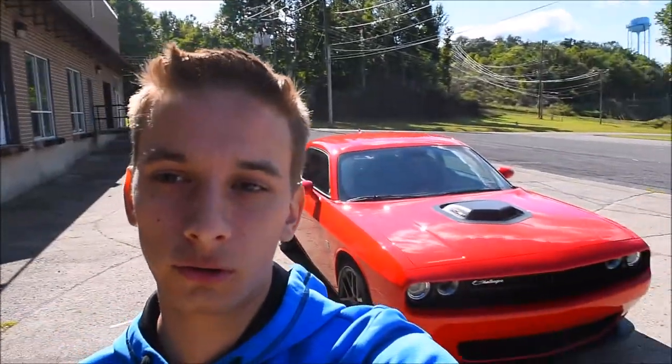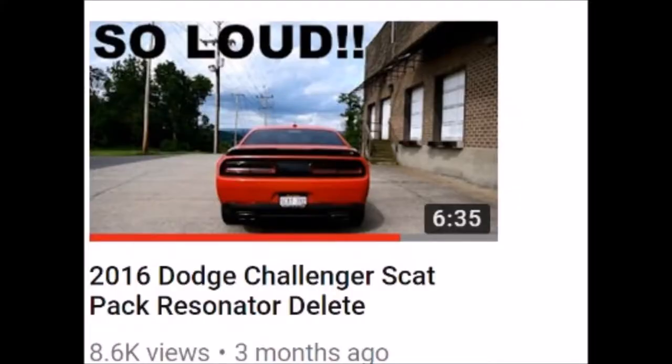How's it going guys? It's Kay Cars and today I'm going to be making a video about the muffler delete on this 2016 Dodge Challenger Scat Pack Shaker. A while ago I made a video titled '2016 Dodge Challenger Scat Pack Shaker Resonator Delete' and I got a bunch of comments saying that it's not a resonator delete — it's actually a muffler delete. So I decided to make a new video about that and call it a muffler delete.